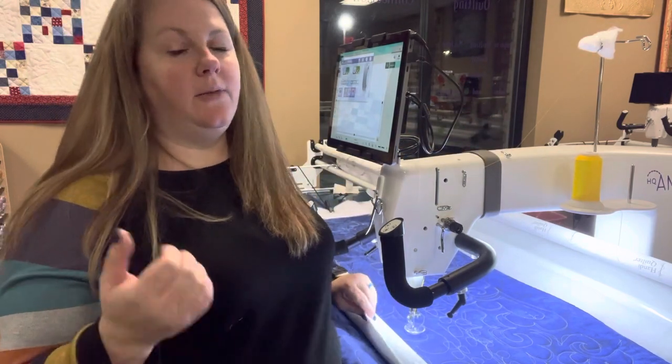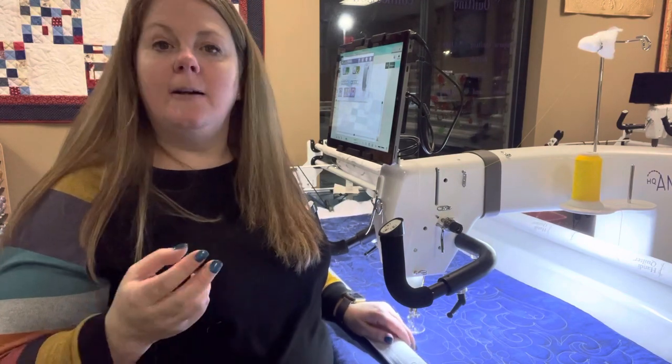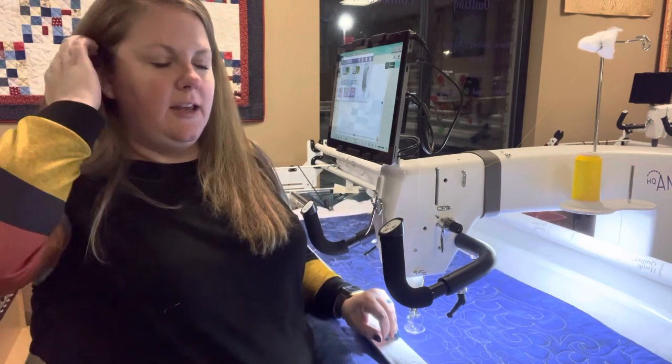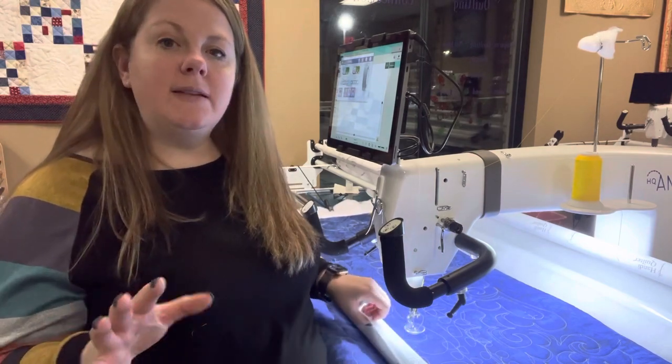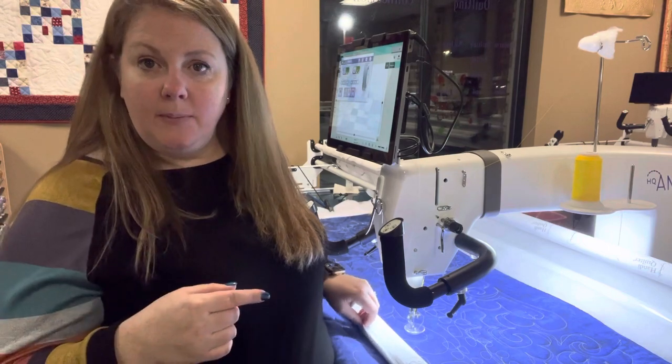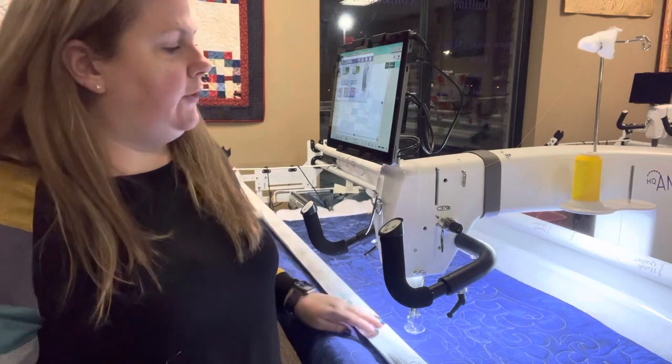That's what we use for most of our threads: our Sofine, our Magnifico, our Fantastico, our Omni. If you're using a monofilament thread or a silk thread — something that breaks a little bit easier — you might want to skip a couple of those holes, and that's going to take a little bit of the tension off of the thread.